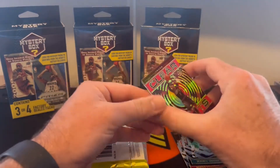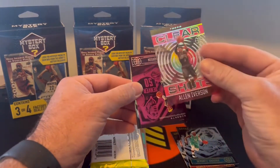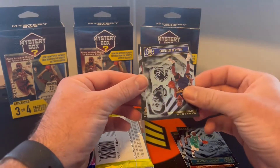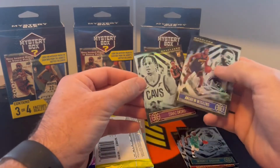Devontae and clear shots, Allen Iverson, and then Aaron Gordon on the Illusions. The pink Andrew Wiggins, and then our rookie is going to be Isaac Okuru.